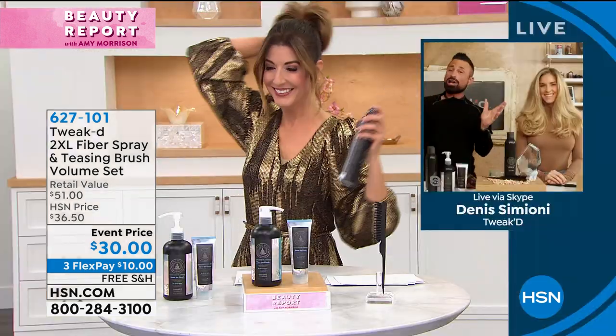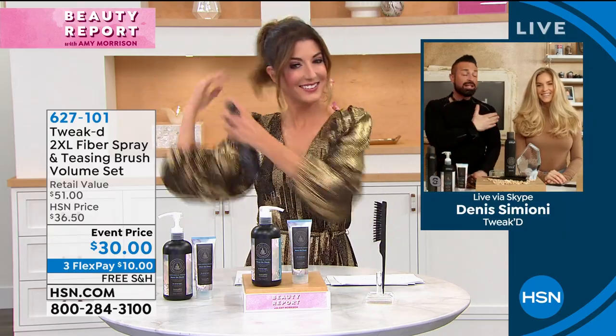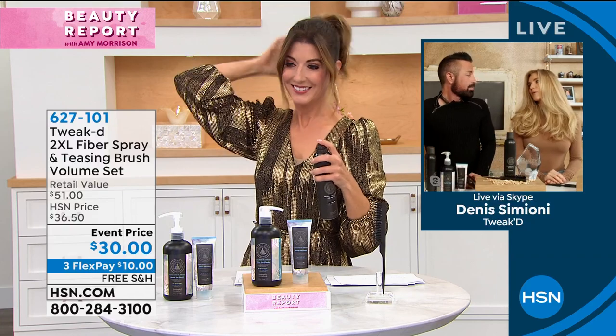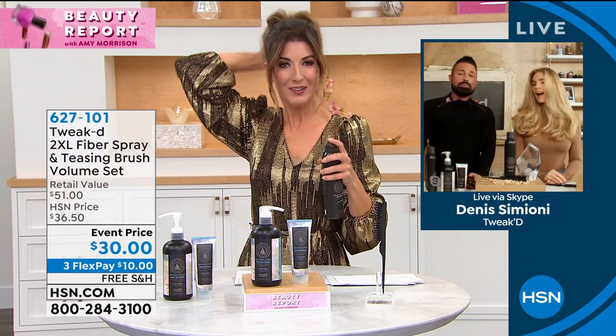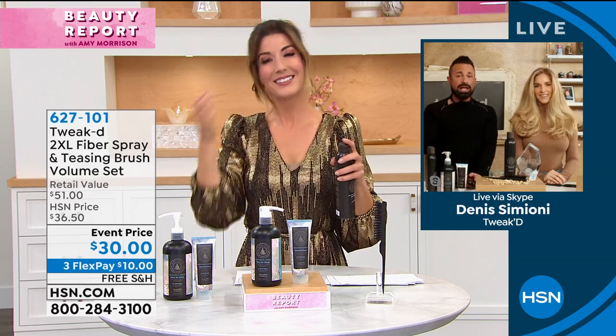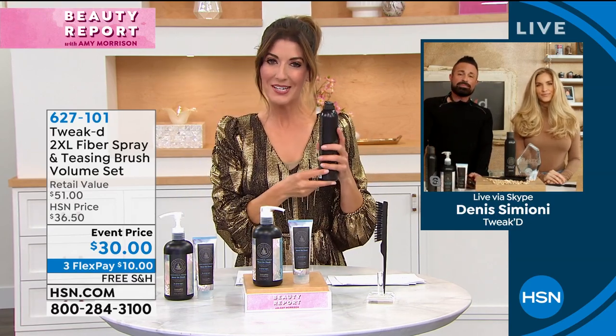We're not stylists — everybody thinks we are, but we're not. She hasn't seen a colorist in well over a year, yet her hair just keeps getting better. I can't explain it other than the health of the scalp — that is the key. That's the difference.